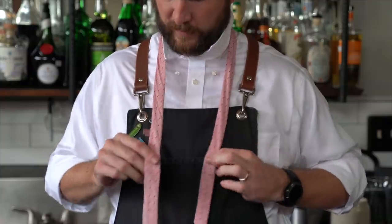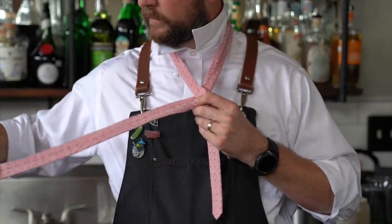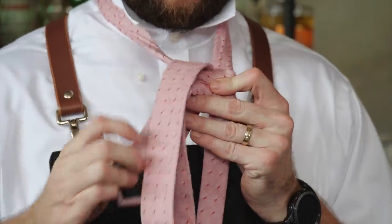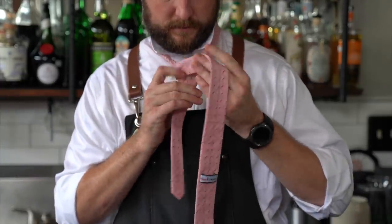You're going to take the wide end in front of the narrow end, and you're going to wrap it around so it looks just like this. Then you're going to take the wide end down through the loop between your neck and your tie. Now you'll notice that you have a triangle starting to form.